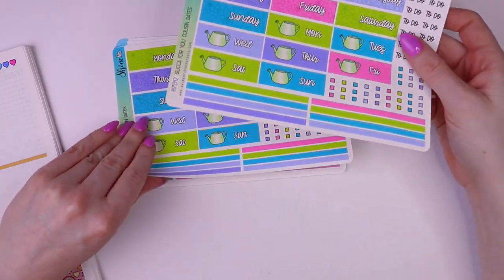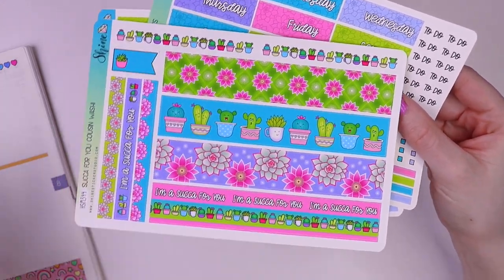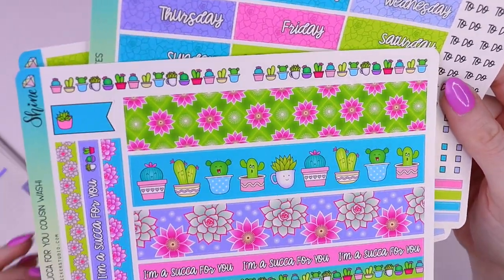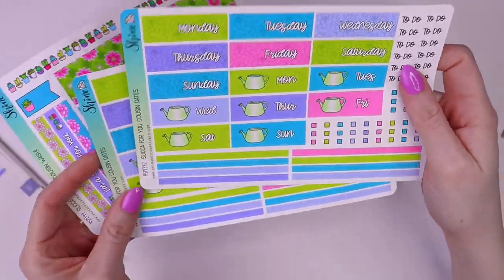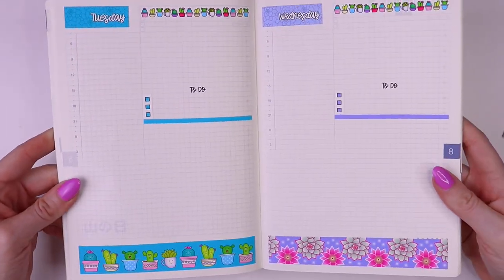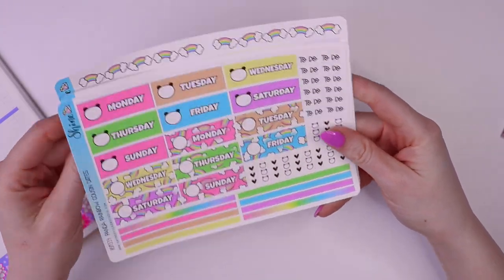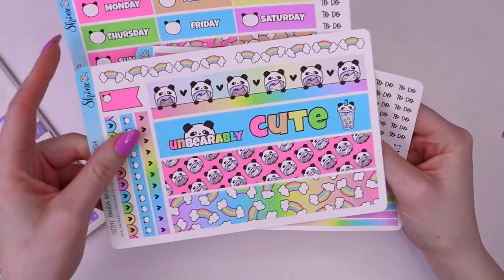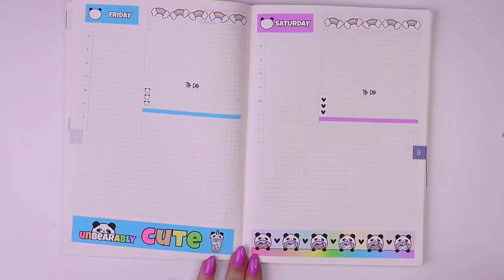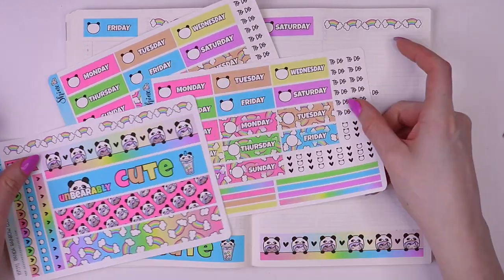The next set is our Sucka For You collection — I can't say that without laughing. Here are the washi strips; I love these patterns. And then we have the date covers — these are super cute, and here's what that looks like. And then we have one more set, which is the Panda Rainbow. That's what that looks like — it's so cute. I love the pandas; this is probably one of my favorite collections ever. It's just the colors.